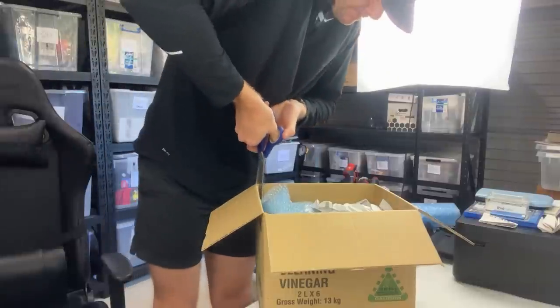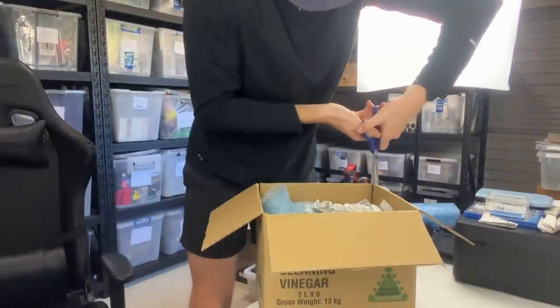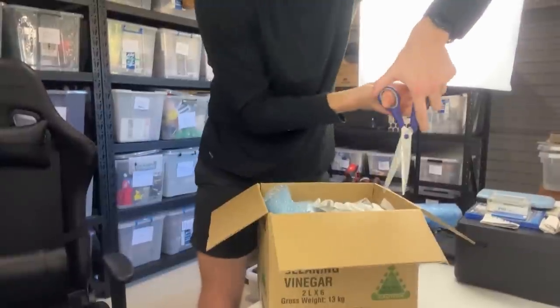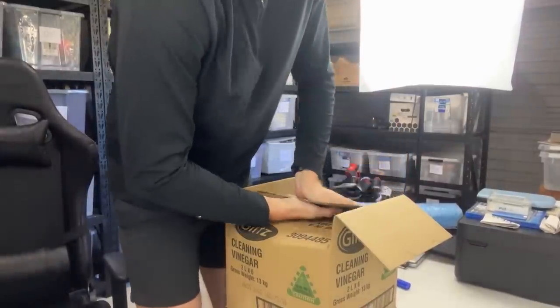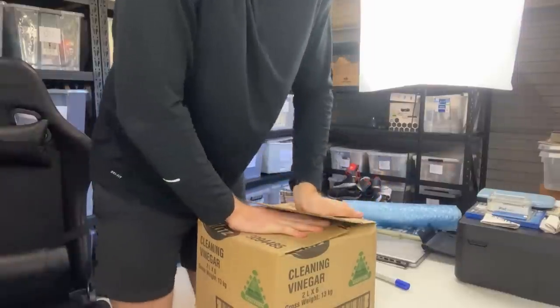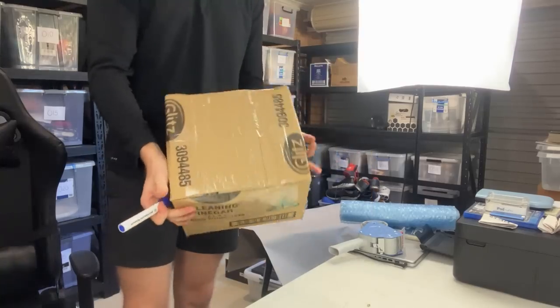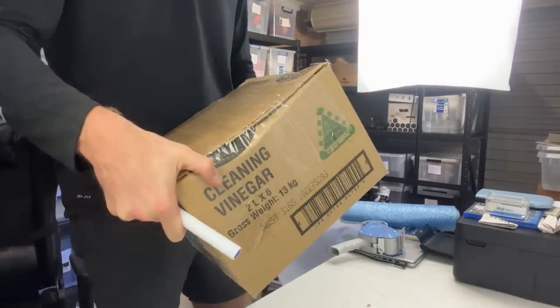The last step is just to kill this dead space. I'm literally going to cut with the scissors down to the butcher's paper and then fold it in just to flatten it out. It'll be interesting to see what the postage comes to — I think it'll be about $15 to $20 — but remember it did sell for $180 bucks.